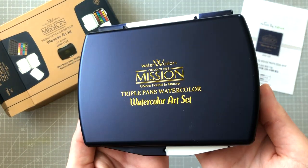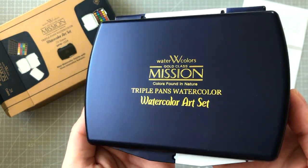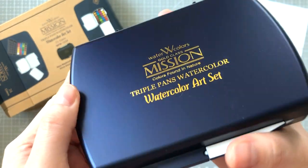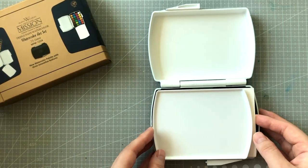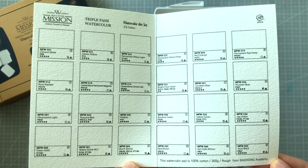Here I am just admiring the gold lettering against the dark blue of the palette. Personally, I think it looks quite classy. The clasp is secure but also easy to open. Once open, I swung out the mixing tray and found this cute little swatch chart, complete with pigment info, lightfast info — the works.